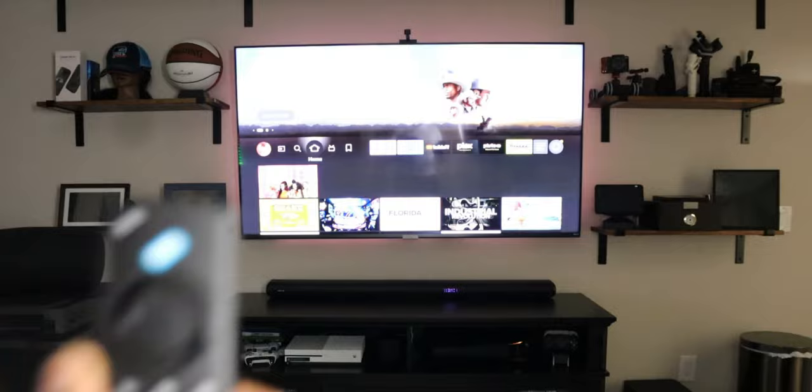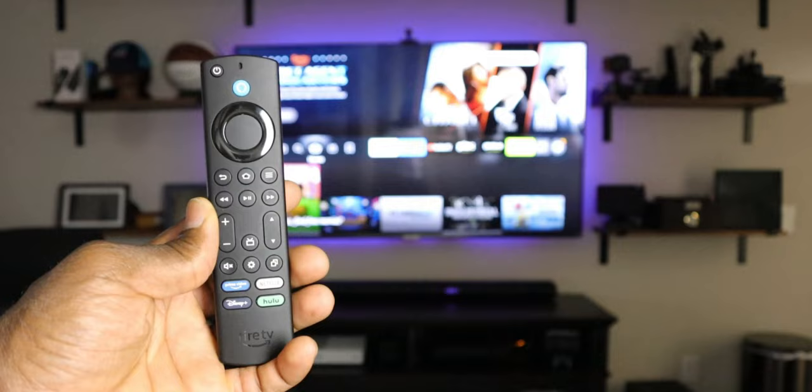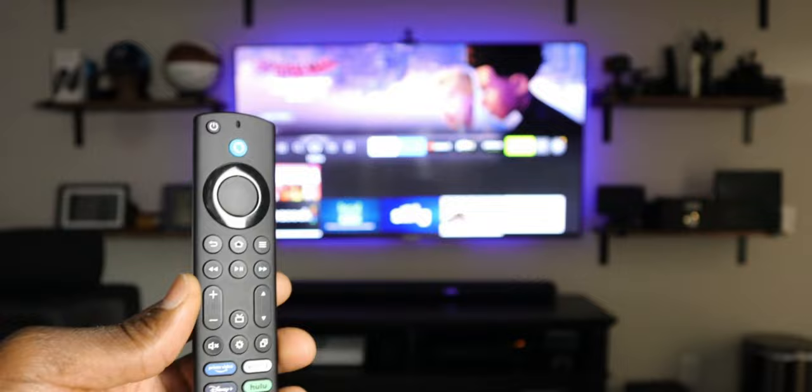Alright, so here we are demonstrating on the Fire TV Cube — this is the newest Fire TV Cube. For the Fire TV Cube you can navigate the menus using voice commands, for instance by saying 'go to settings.' For the most part you do have some voice command available, but if you have a Fire TV stick that won't be available, so you need to get this remote.